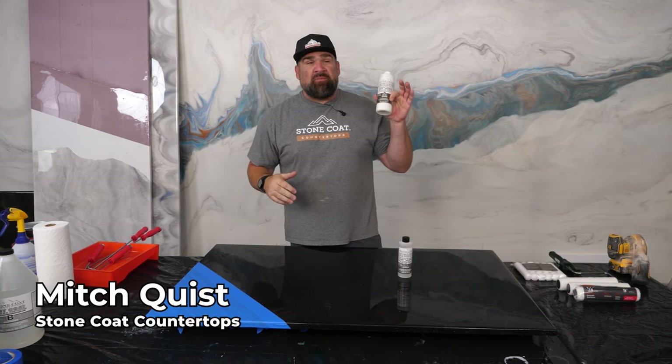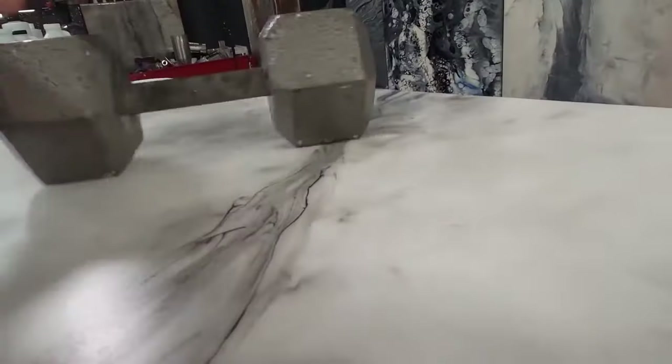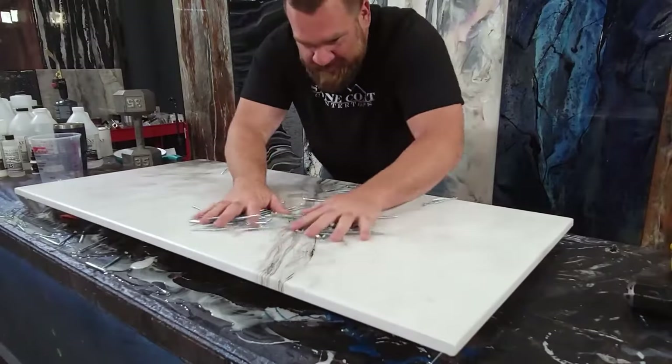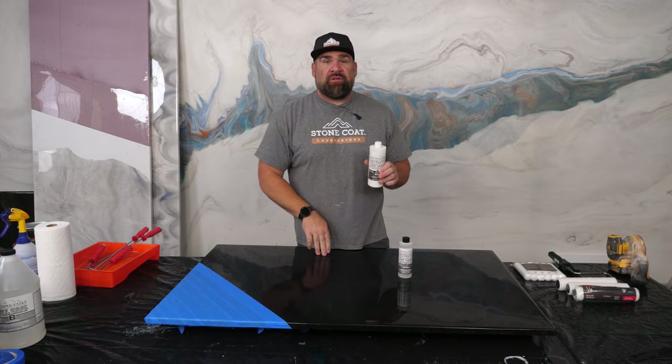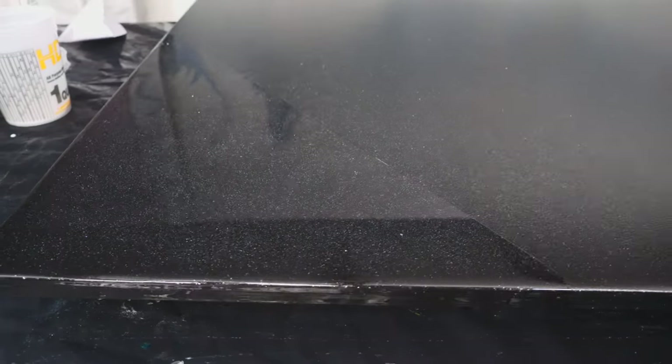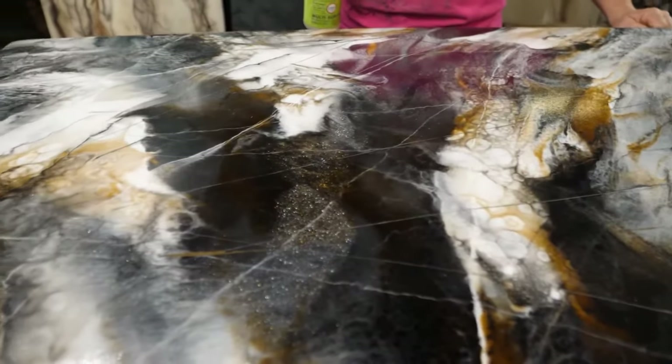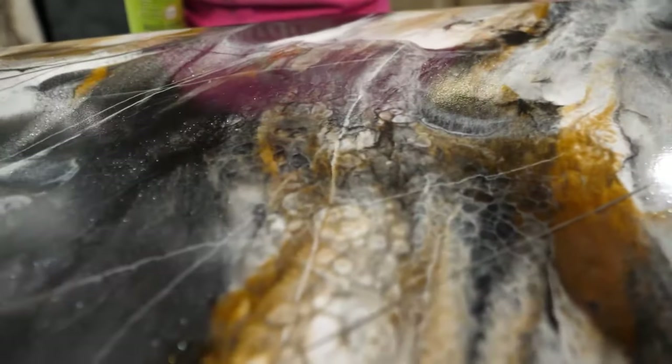The UTC is a water-based modified urethane top coat that's extremely durable and comes in two sheens. We have a high gloss version and a natural satin version. The natural UTC has a finish that mimics leathered granite, where the gloss is like leathered granite but a little bit more of a shiny version.